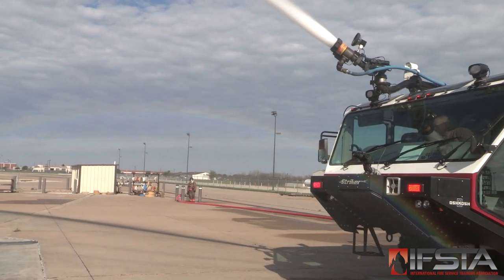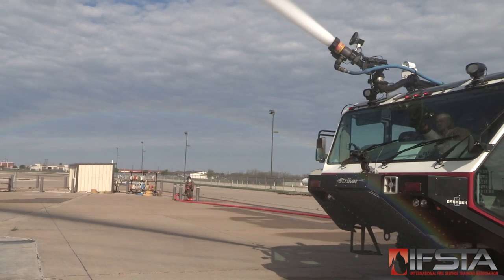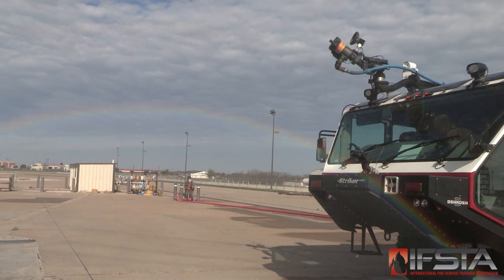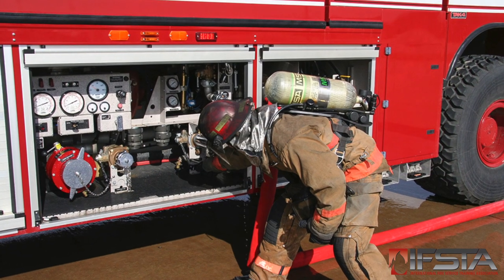Adjust the pattern for appropriate distance and coverage. Disengage the pump. Drain the pump and lines.